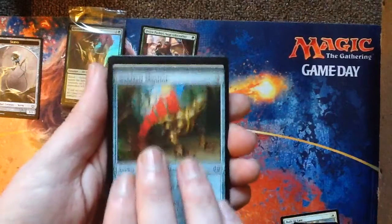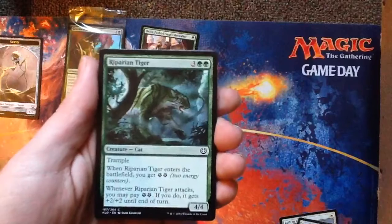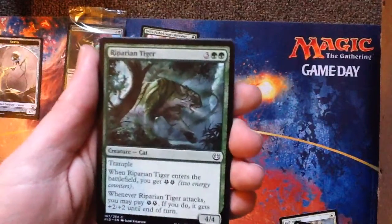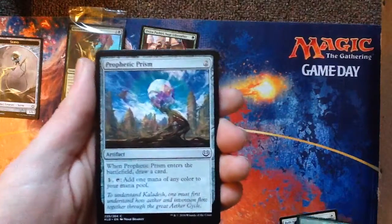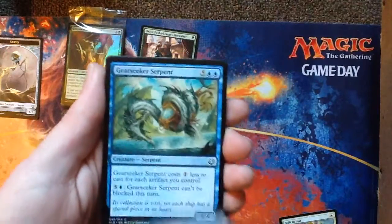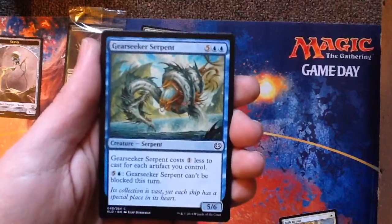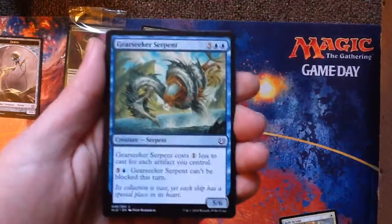Pressure Point. Riparian Tiger — it's a cat, a big cat. Prophetic Prism — that's a reprint, I like that card. Gear Seeker Serpent — I might have gone green-blue if this is here because this is a really good drafting card if you have a lot of artifacts. Consulate Skygate — it's a flying wall.